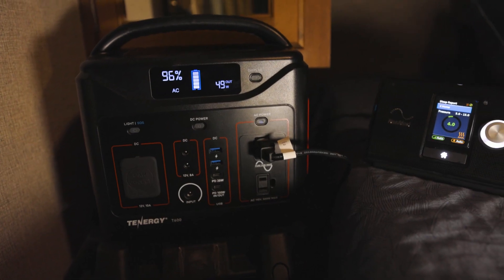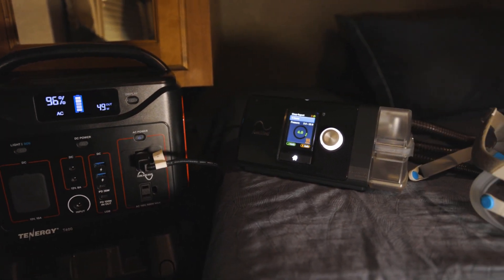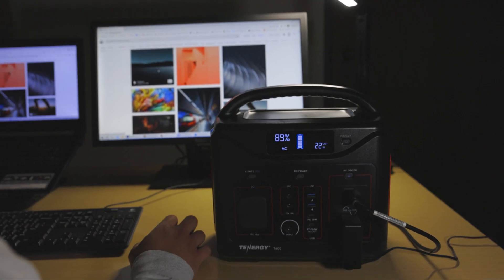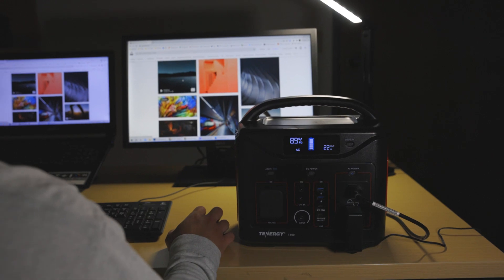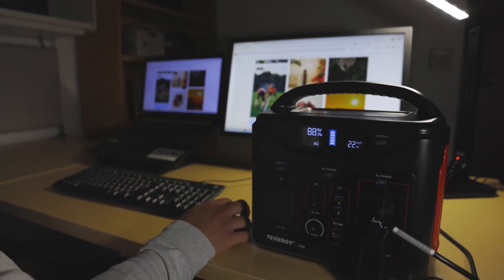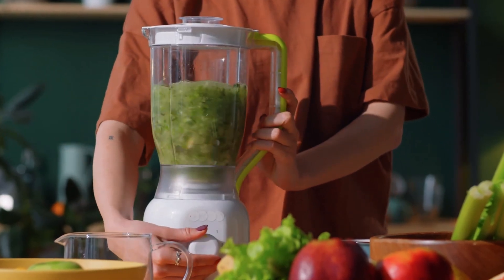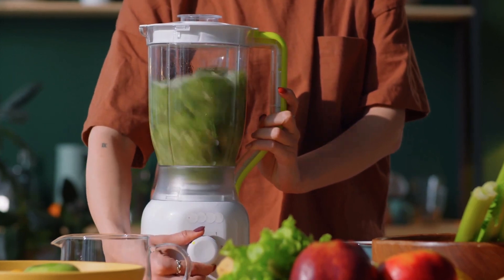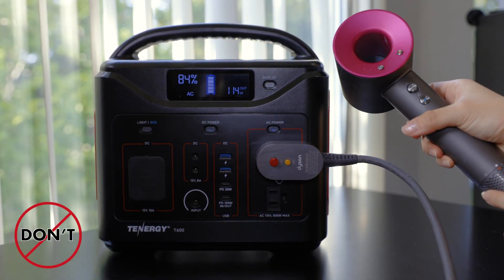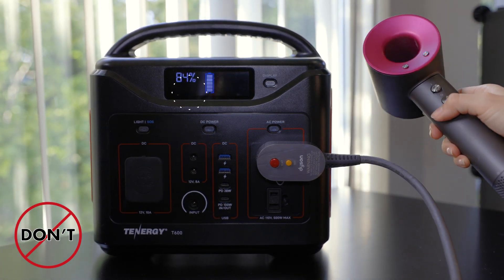It can also charge essential medical devices such as CPAP machines, maintaining the well-being and safety of individuals in need. Just be aware of the power requirements of your devices and ensure they stay within the AC wattage limit of 500 watts. Some devices — such as those that generate heat or have strong motors — have the potential to exceed this limit. If a device draws too much power, the power station will automatically shut off and a warning icon will appear on screen.